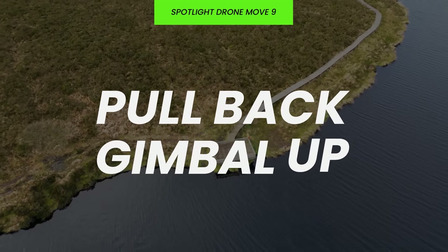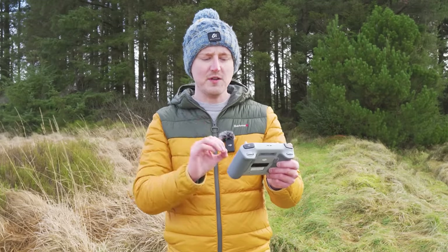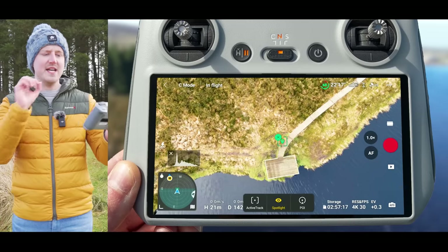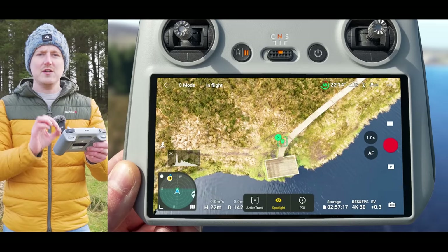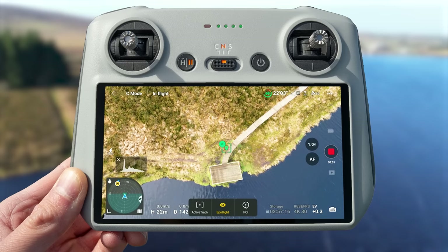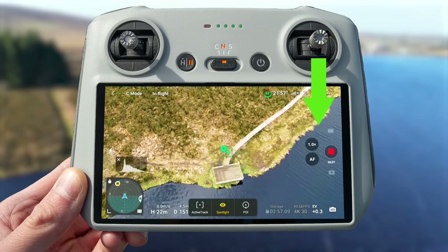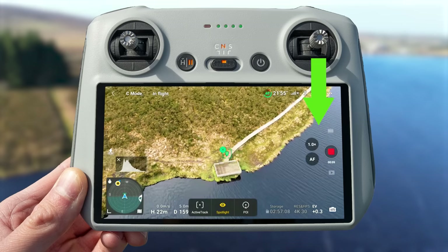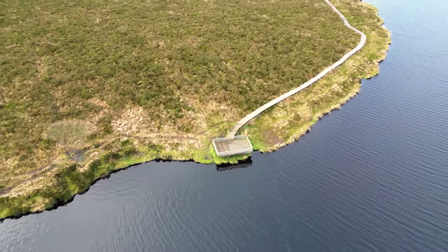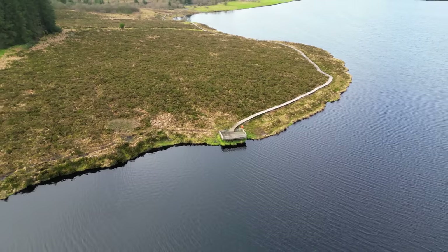You can reverse this to do the pull back gimbal up — a great move for starting with focus on your point of interest and then as you pull back and the gimbal rises up, revealing your subject in its surroundings. To do this, start with your drone above your point of interest, hit record, and fly straight back by pulling the right stick down. As the drone flies back the gimbal automatically rises up towards the horizon, taking you from a top-down perspective to revealing your subject in its surroundings for a better sense of the location.